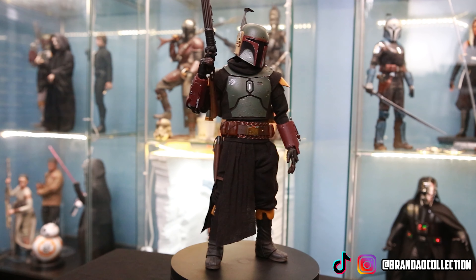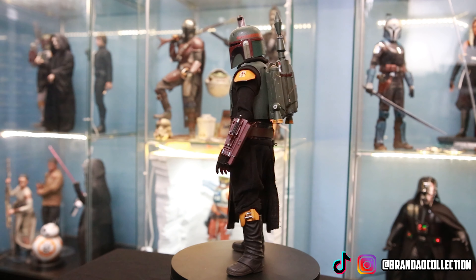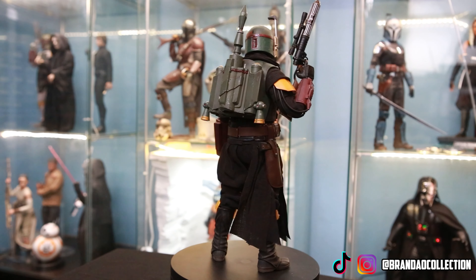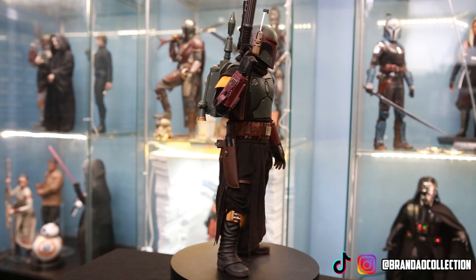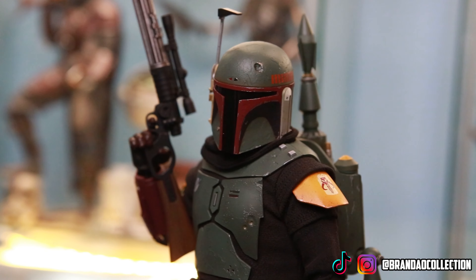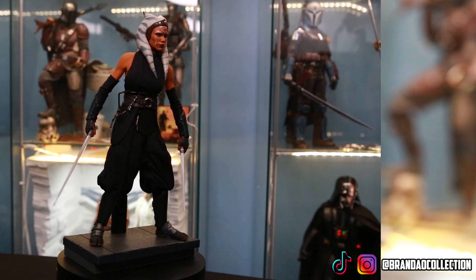Here we have the repainted armor Boba Fett, which was in my top 10 Hot Toys figures video from a few months ago. This one doesn't come with the Temuera Morrison head sculpt, which I might purchase separately. Even so, this figure has great posability and wonderful shelf presence. The way Hot Toys designed this armor in 1/6 scale looks incredibly realistic — in the right lighting you could pass photos of it off as actual screenshots from the Mandalorian or Book of Boba Fett.